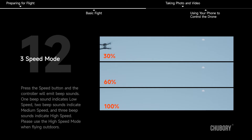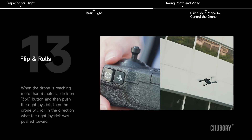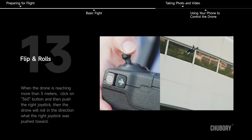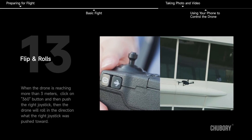Three speed modes: press the speed button and the controller will emit beep sounds. One beep indicates low speed, two beeps indicate medium speed, and three beeps indicate high speed. Please use high speed mode when flying outdoors. Flips and rolls: when the drone is at more than 3 meters height, click the 360 button then push the right joystick — the drone will roll in the direction pushed.